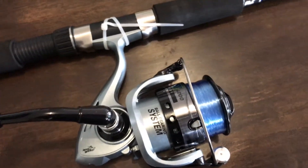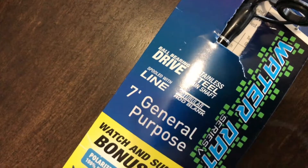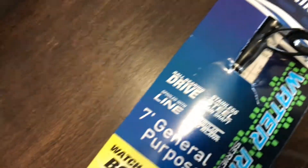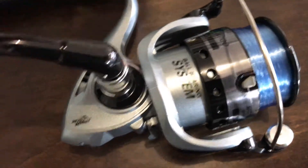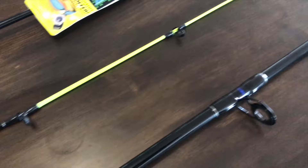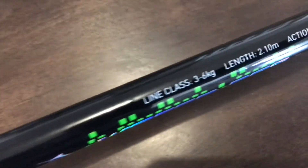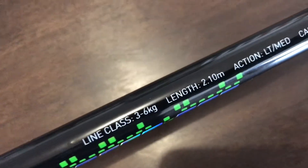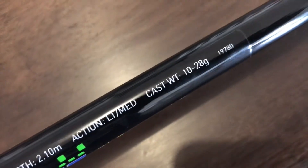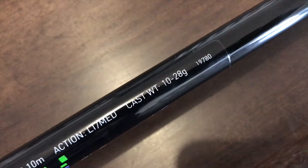Hi, this is Mike's Man Cave and today we've gone out and picked up two fishing rods. They're both exactly the same — Jarvis Walker 7-foot general purpose water rack combos. They come complete with a fishing reel, and it's a two-piece fishing rod. It's got a line class of three to six kilos, it's 2.1 meters long, which is seven feet, and it's a light to medium action.